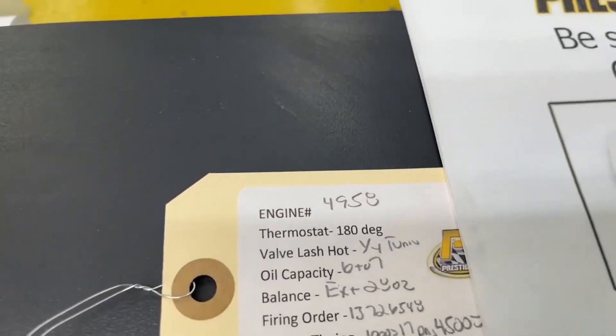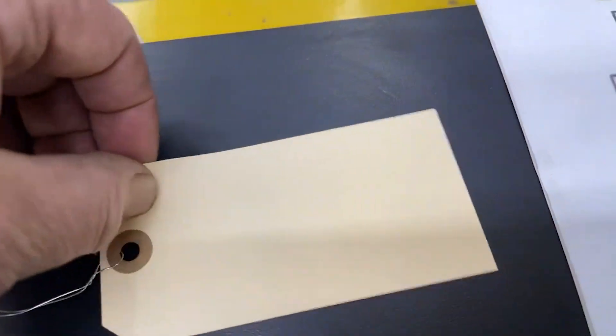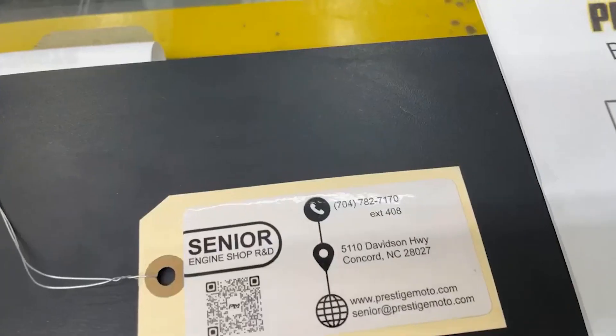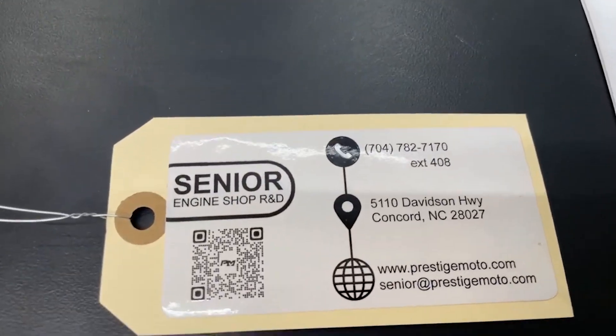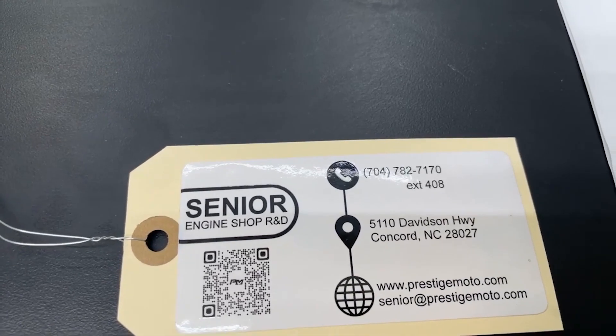On the engine will be this tag — it'll have your engine number and some other specs. If you ever need to reach us, that engine number is the easiest way for us to look you up. Flip that over — there's a QR code here. Scan it and it'll take you to more tech stuff, so recommend watching all of this. Have a great day.